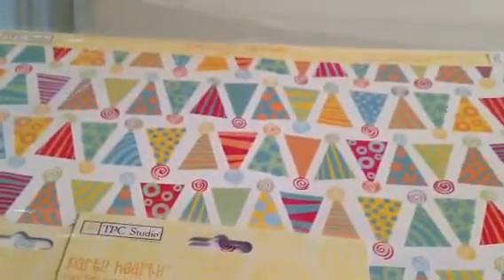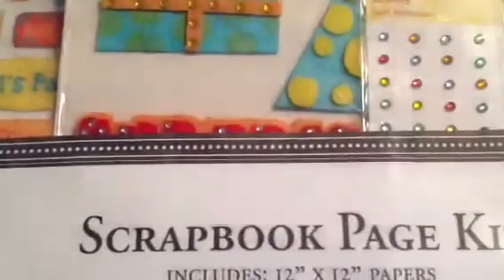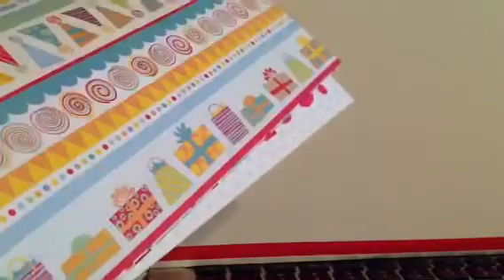I also ended up getting this scrapbook page kit called Party Hardy. I actually got some of the embellishments for this at Tuesday Morning, so this is the paper and the sticker sheet that goes with it. This was $4.99. It doesn't even say how many papers, but let me quickly take it out and show you what it has. They're double-sided — really nice, bright papers from TPC. Great for birthdays.